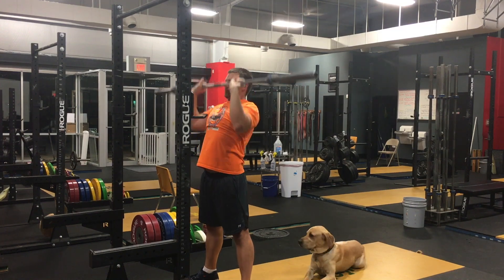Welcome back to another one of our two-minute tactics videos. Are you making this mistake with your press? What mistake am I talking about?